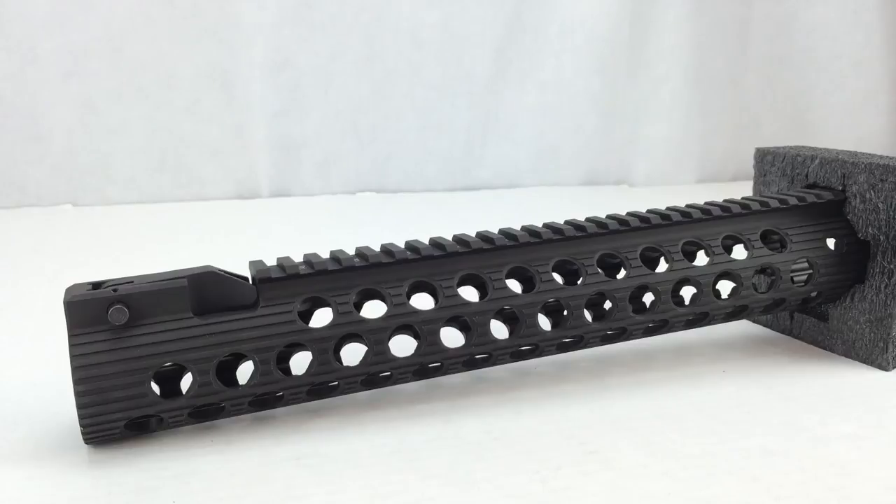This model also features a built-in spring-loaded Troy front battle sight. When not in use, the sight folds down to the same plane as the rail, allowing for a snag-free and sleek look, but springs into action with the push of a button. Like the original TRX Extreme rails, the Alpha Battle Rails feature a full-length M1913 top rail with a modular mounting system for any additional required rails. The circular cooling holes will also accept the new squid grips. The rail is manufactured from 6061-T6 hardened aircraft-grade aluminum and mil-spec type 3 hard coat anodized in matte black.